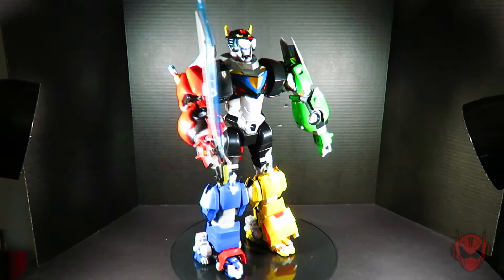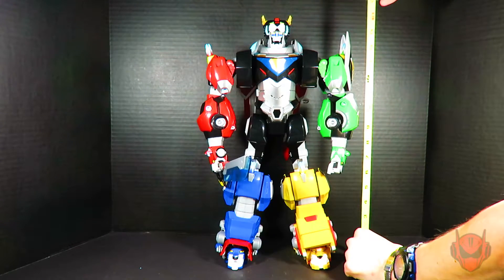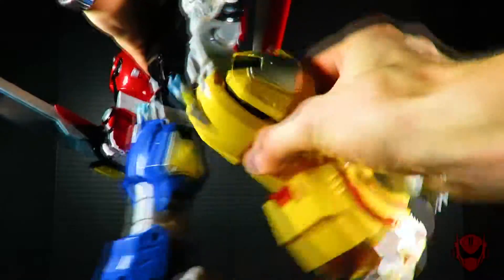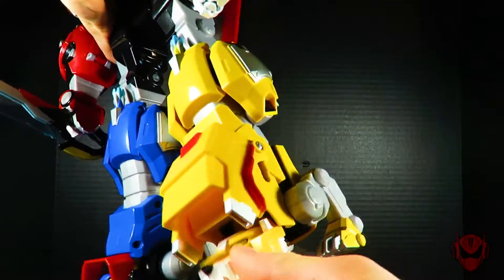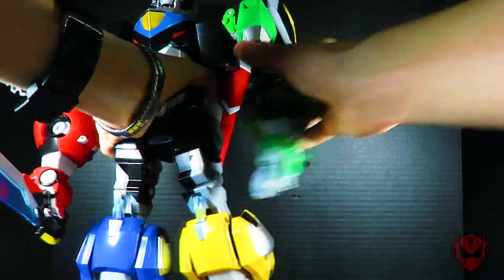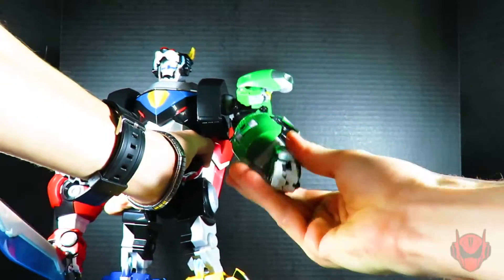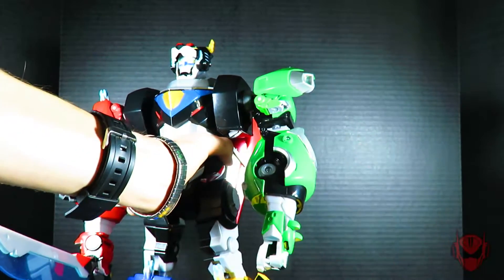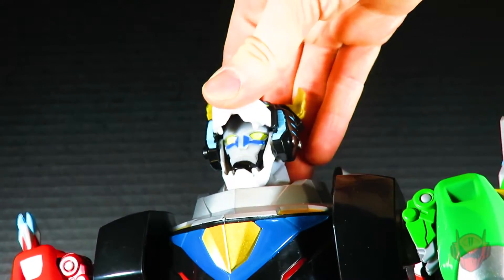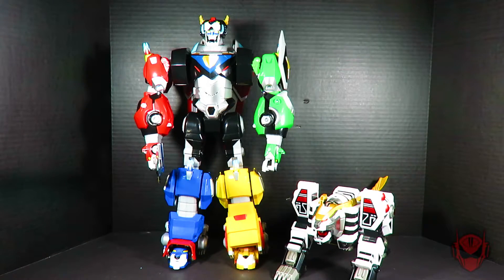Playmates Toys wasn't fooling around when they said that this figure of Voltron would be 16 inches in height and 6 inches in length. This whopper of a Voltron action figure consists of many points of articulation that I just simply cannot count them. The only real drawback on this Voltron action figure in the articulation department is at the head, which I still question why that is, as no electronics are featured within that section.